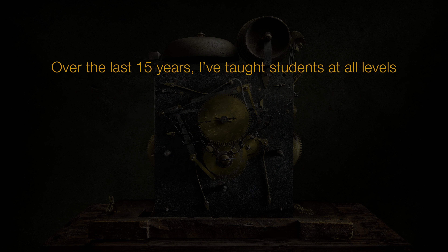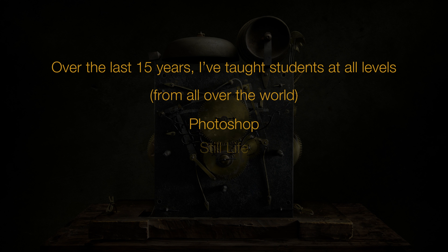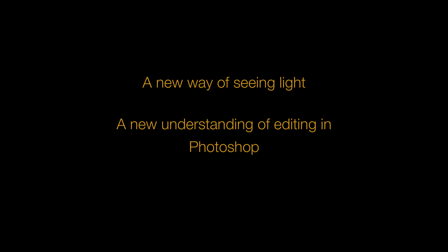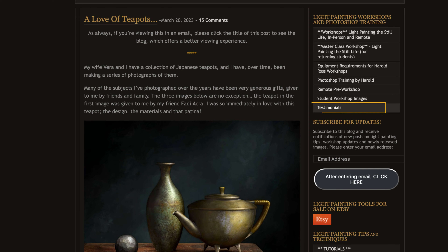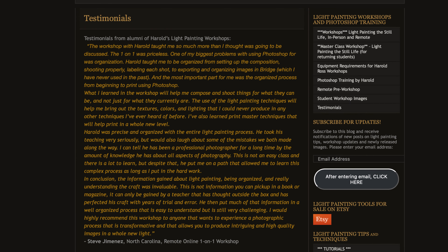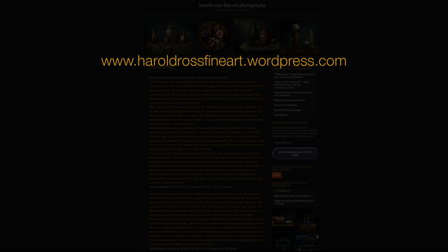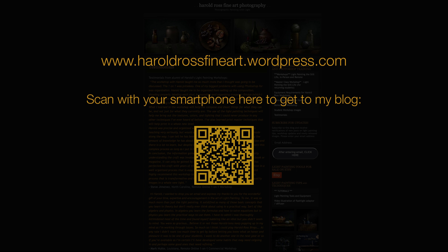Over the years, I've taught an entire range of students — students that had never even used Photoshop, students that had never made a still life photograph, alongside students that were very experienced at both. And without fail, these students came away from the workshop with a new way of seeing light and a new understanding of editing in Photoshop. If you have a few minutes, please check out the over 170 student testimonials on my blog at www.haroldrossfineart.wordpress.com.